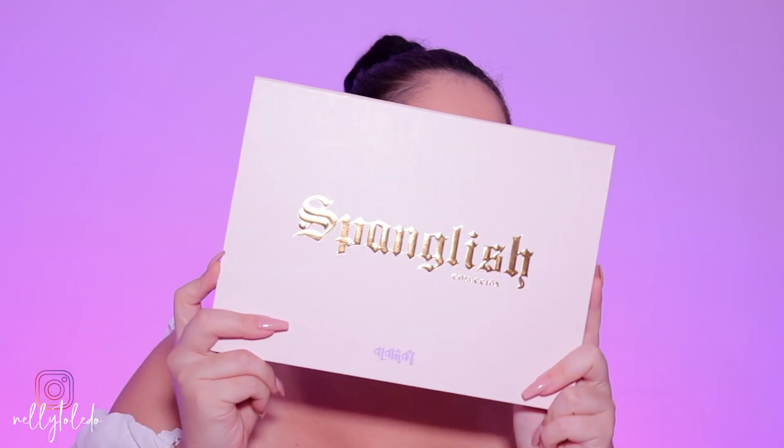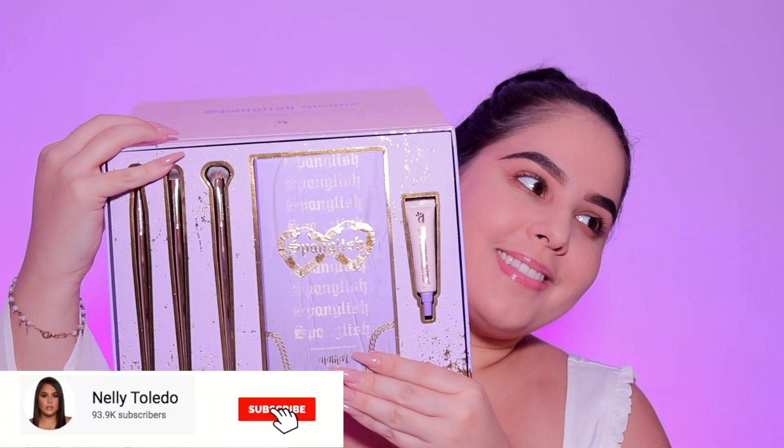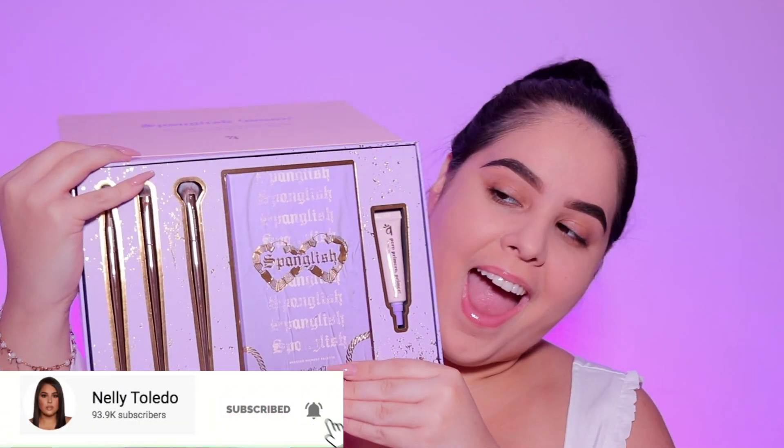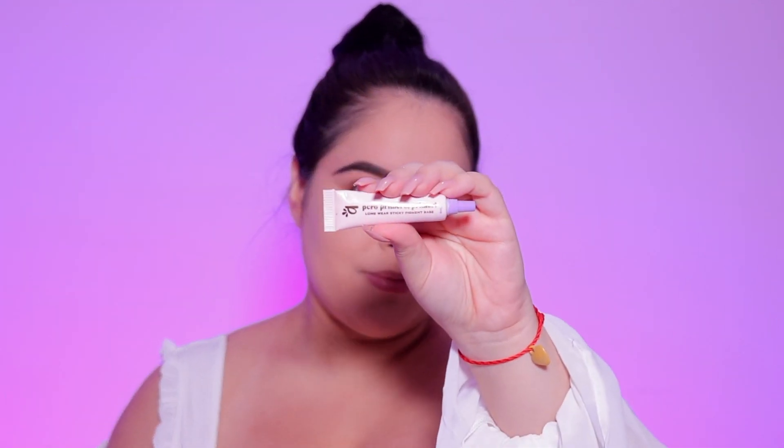We are jumping straight into it today. I am going to be doing a little mini eye tutorial using the brand new Alamar Cosmetics Spanglish collection. This collection is absolutely stunning and beautiful — Gabby, you killed it as always. We are going to go ahead and start with the eyeshadow primer, which is a new product.